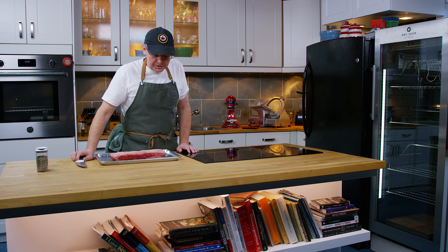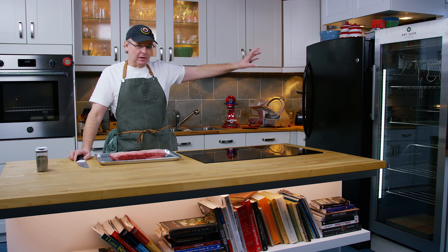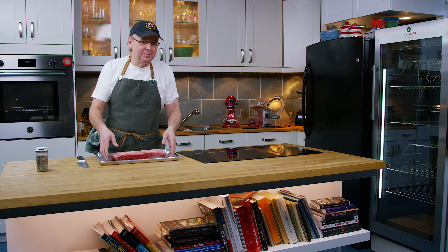Welcome friends, welcome back to the kitchen. I was at the butcher shop over the weekend looking at getting some meat to put into our dry-ager cabinets, and I saw these beef ribs and I thought, let's make some beef ribs.